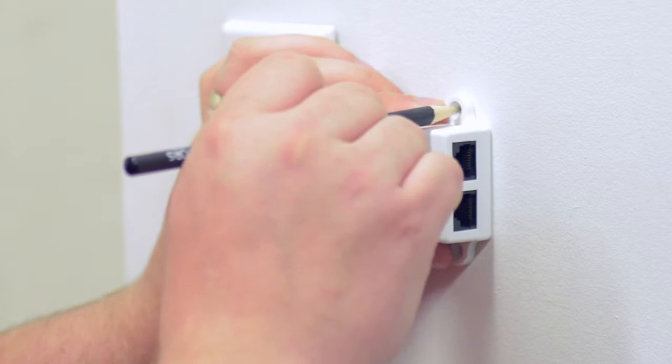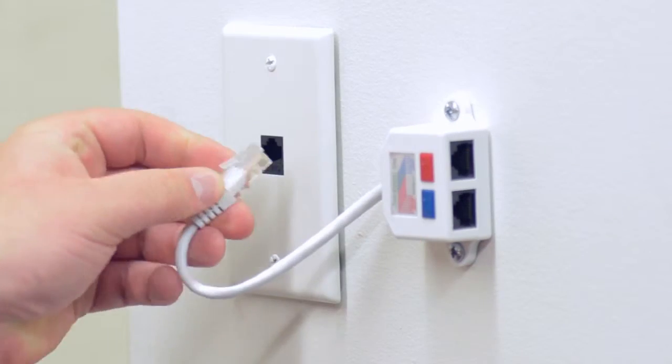The splitter also has the option to be easily wall mounted and includes the necessary mounting screws.